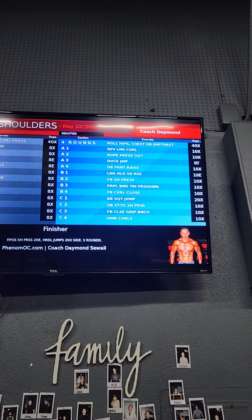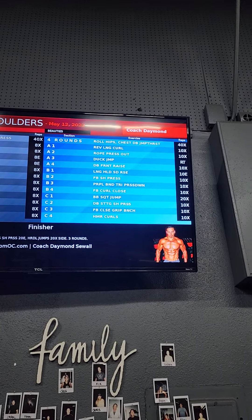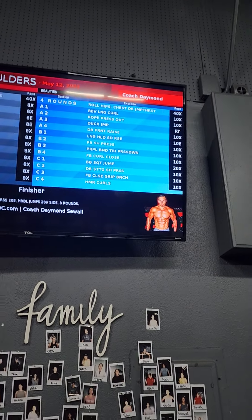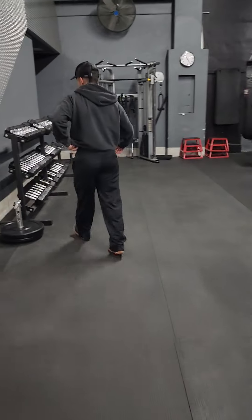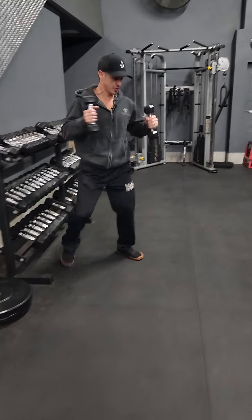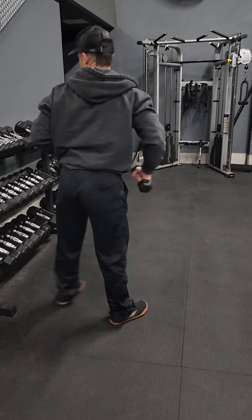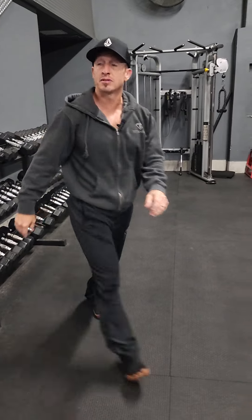All righty, here we go. This is what we got on the list today. We're still doing quad sets. For warmup, you ladies are doing dumbbell jumping thrusters. You're gonna be here, jump, jump, jump and press simultaneously 30 times.